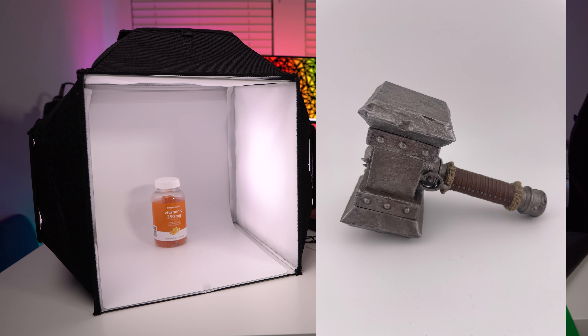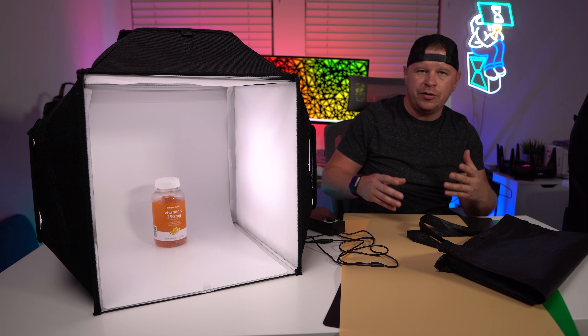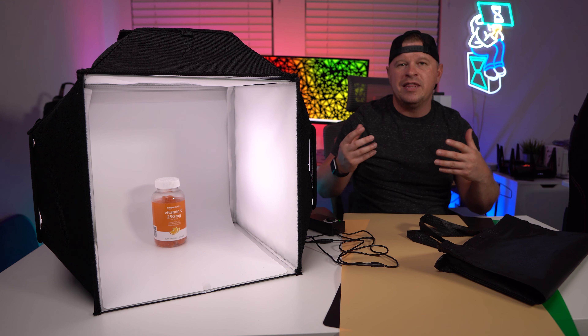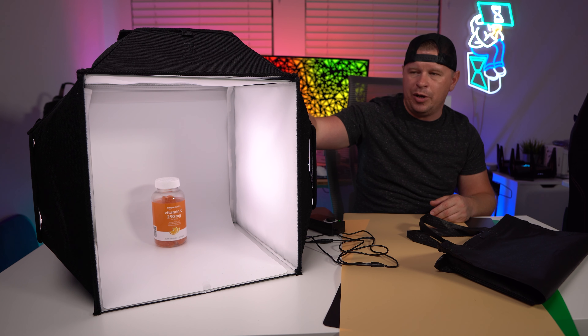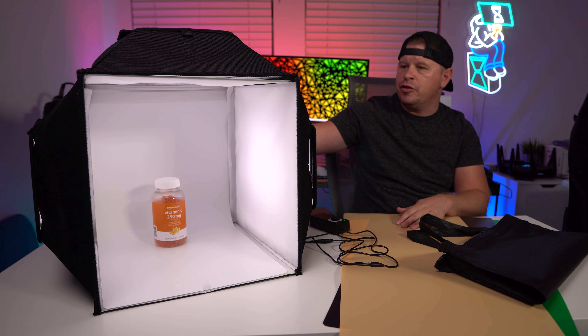That will show you the type of image quality you're going to get with this light box, and I think that's really good because I know a lot of people who are making jewelry or selling things on Etsy — they're not photographers. They're not somebody who's going to go into their camera settings and change things around. They just want something that's going to give them really good looking images for their store, and that's what this light box does.